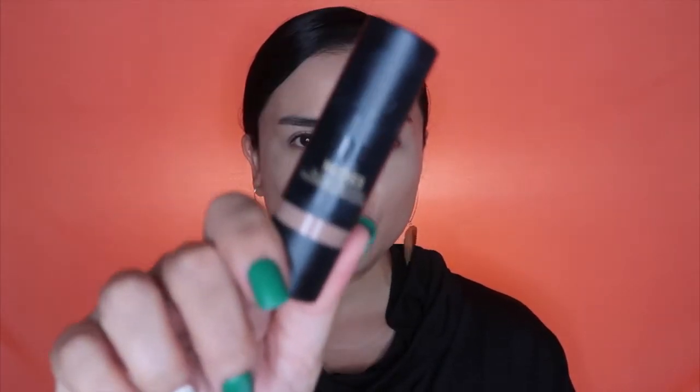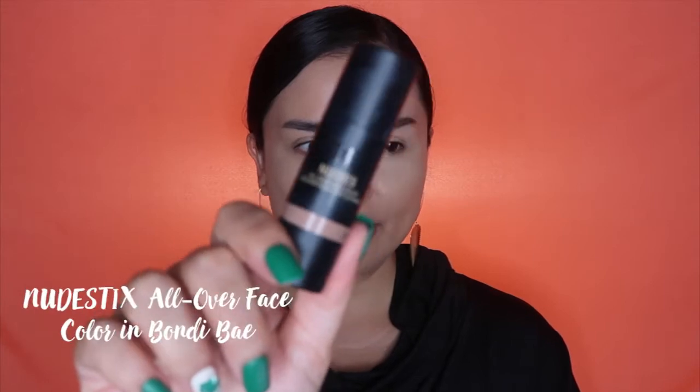For my contour today, I am using a mid-range price product from Nudestix. They have cream contour products, highlighting bronzers, and blushes. If you're looking for something that is not too expensive but is good quality and it works, you can go for Nudestix for your bronzers, contouring products, and blush. I love their textures because they're creamy but not oily, and they blend really well and look really natural. Nudestix is available on the Sephora website both in Singapore and the Philippines.